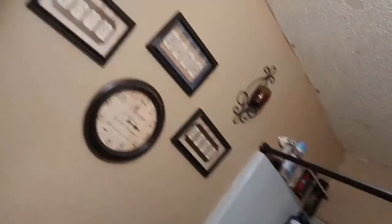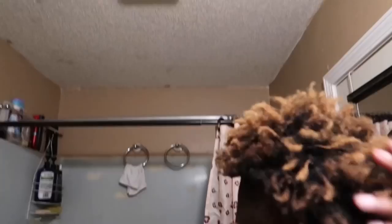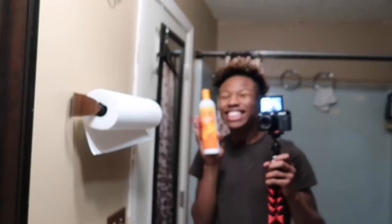This ain't dusty if you ask me, so I don't know what I got going on. I can barely shake my hair right now, but then again I ain't put none of this stuff on there — this stuff right here. I need a sponsorship, they need to sponsor me. Can't Too, if you watch this, sponsor your boy.